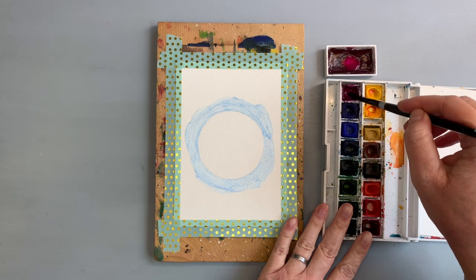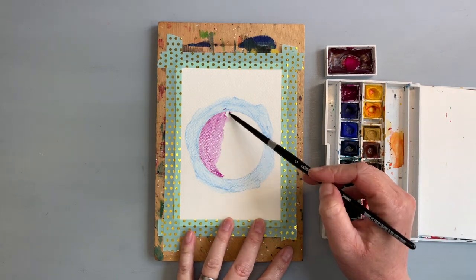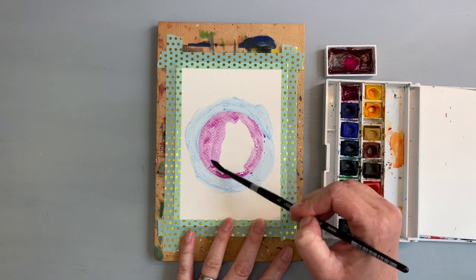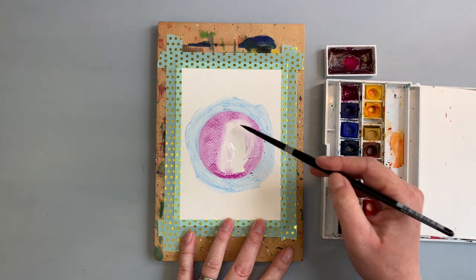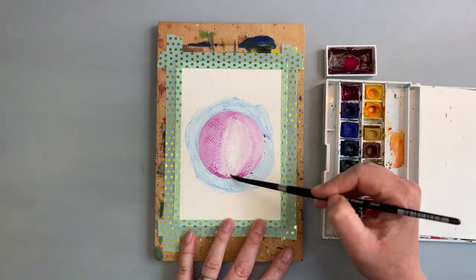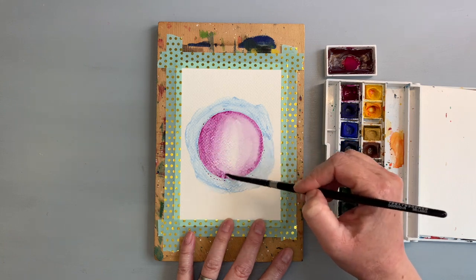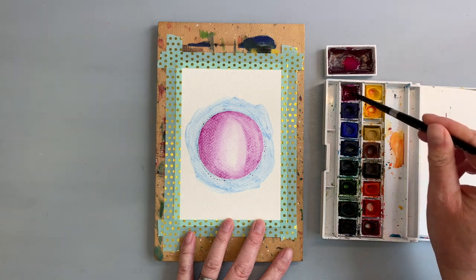After the masking fluid was dry — I waited about 20 to 30 minutes, I had lunch while waiting — I started painting the ornament. The colors are completely up to you. I decided to use Purple Lake from Winsor & Newton Cotman series. I also used Gansai Tambi from Kuretake, number 37, which is purple.